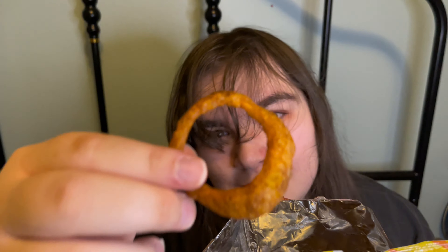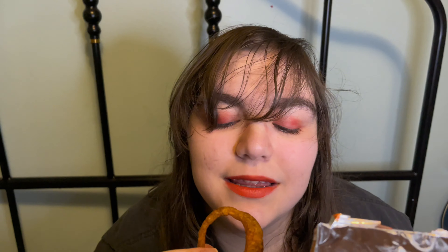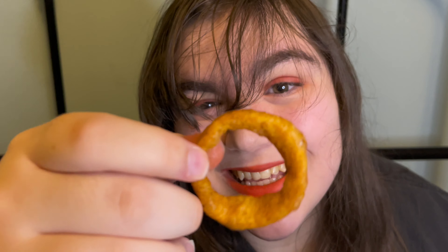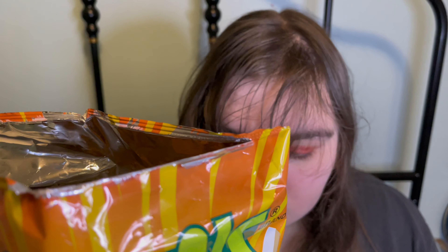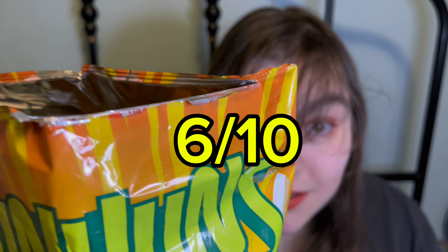I mean, this is hot, but it's spicy in the way that maybe cayenne pepper is hot, which isn't really spicy, in my opinion. This isn't really spicy to me. Hella rad.